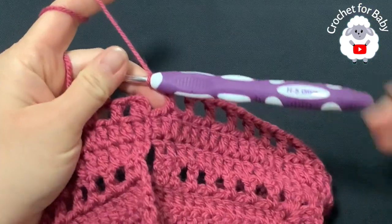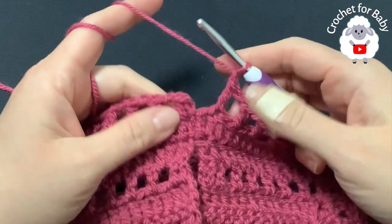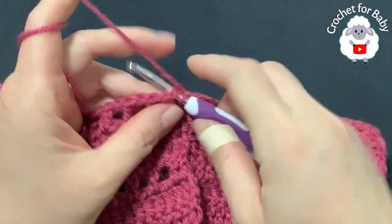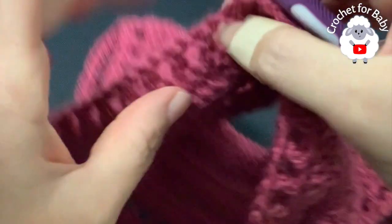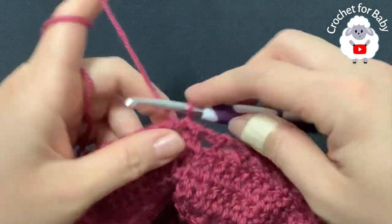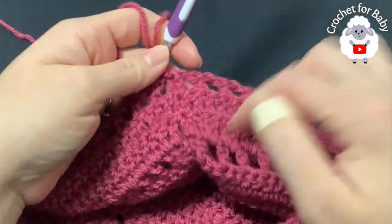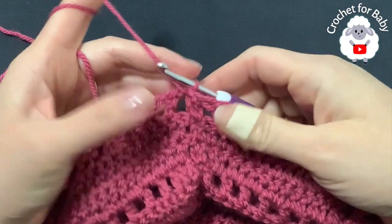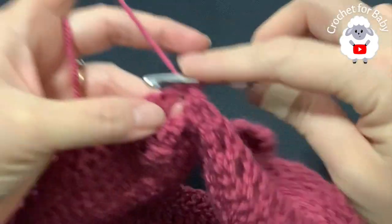At the end of the third row I did double crochet chain one and have 41 double crochets total. Skip the last double crochet and join to the first double crochet with a slip stitch. For the fourth row, turn — from here on we work the pattern from the inside out, so make sure you turn. Here's the right side of the baby dress; from here we work on the wrong side. Beginning into the first space, make a single crochet.